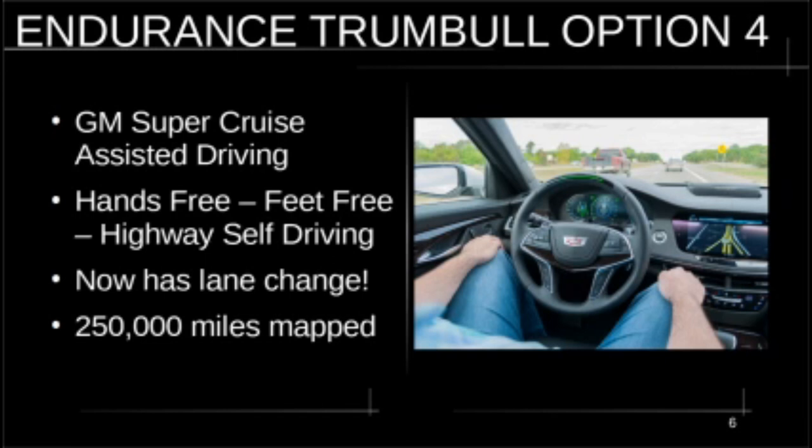They just upgraded Super Cruise and are upgrading it all the time. It now has lane change — you just put the turn signal on when you want to change lanes and it does everything else. It's a really good, underrated system. They have 250,000 highway miles mapped in the United States. The Endurance Trumbull is going to be so fun to drive — I'll want Super Cruise for stop-and-go on the 10 or the 405.